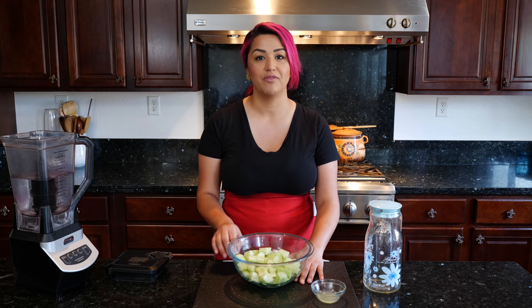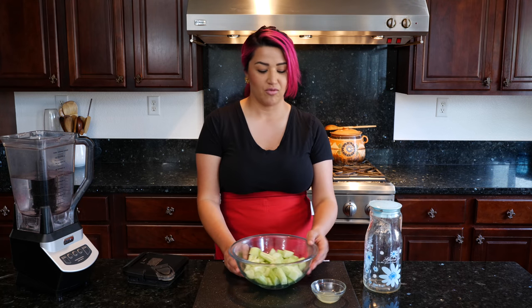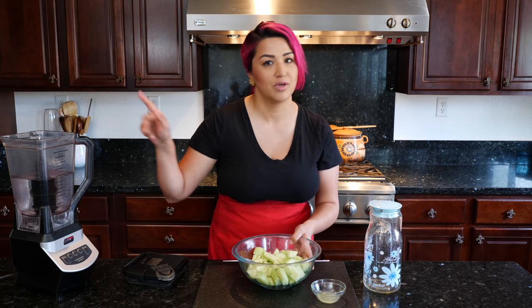So what you're going to need is one to two cucumbers. I don't want you to feel left out if you don't have the exact measurements, because part of making Agua Fresca is you make do with what you have. For example, you buy a watermelon that's not so sweet, make it into Agua Fresca and it doesn't go to waste. What I have here is two cucumbers that I chopped finely, and we're going to add them to our water. We're about to blend.